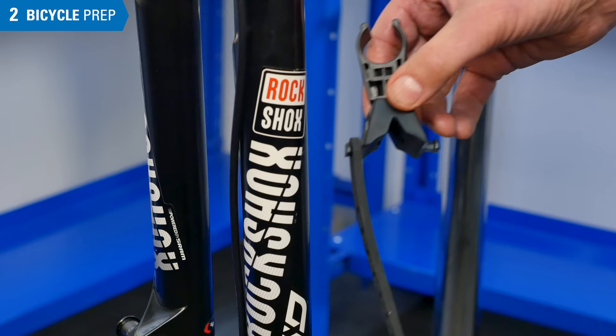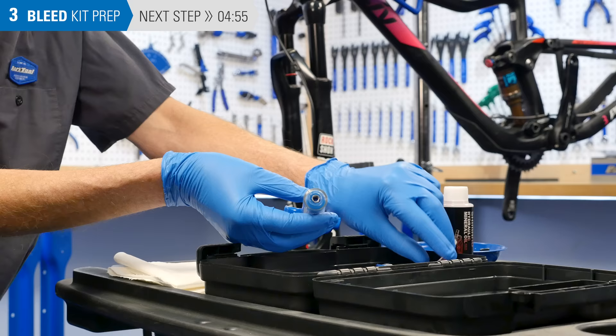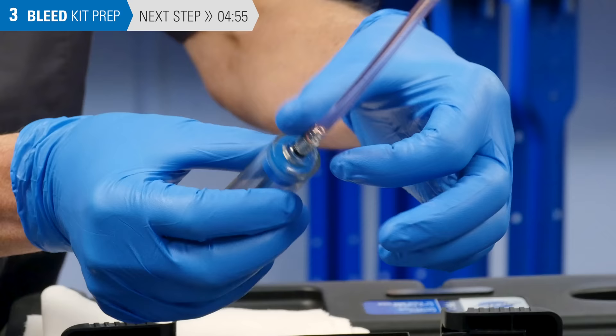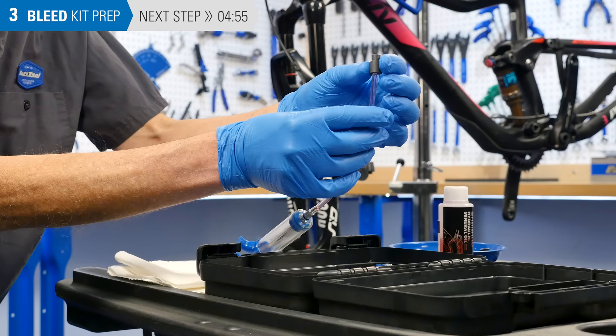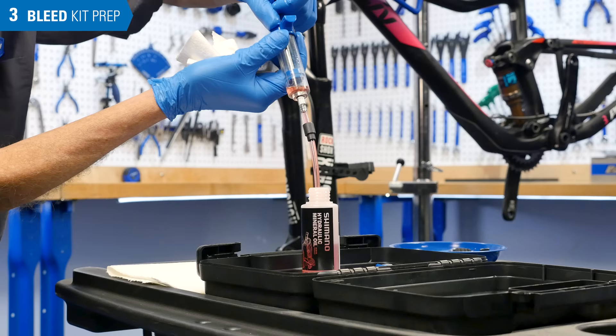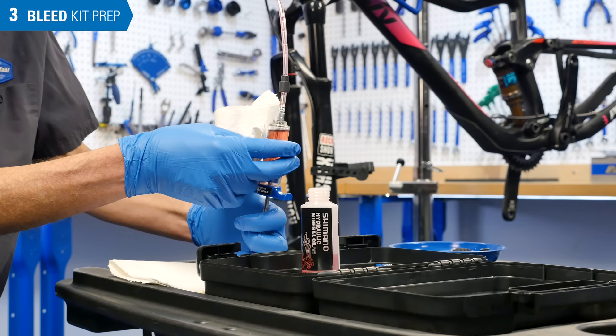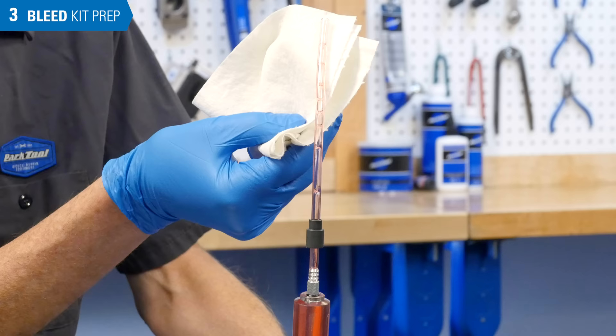Attach the syringe holder above the caliper. Now prepare the syringe. Find the hose with one threaded end and one open end. Thread this onto the syringe, snugging it gently. Slide the compression sleeve over the end of the hose and pull it up toward the syringe. Fill the syringe about two-thirds full with the appropriate brake fluid. Hold syringe upright and pull back to clear the tubing.